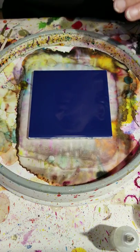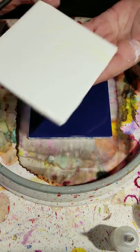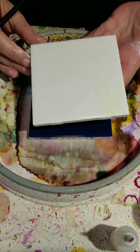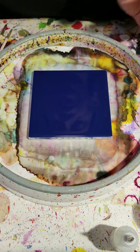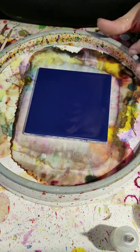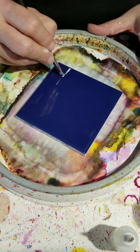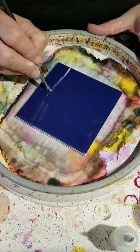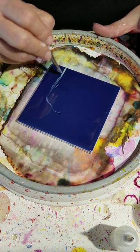I'm going to show you on a blue tile. I've already masked out this white one, but I wanted to show you on a blue tile so you could actually see it going on, because it's hard to see it going on white. I'm just going to do some funky lines for a tree.